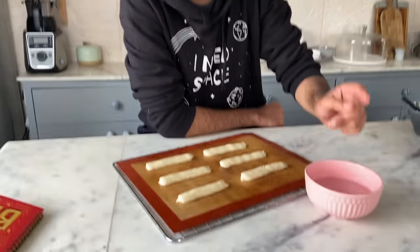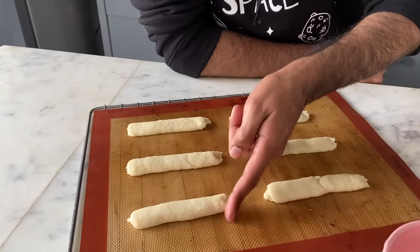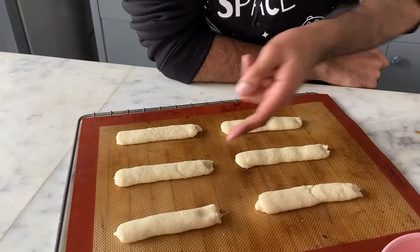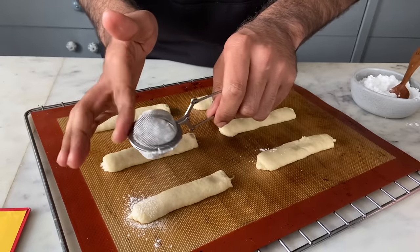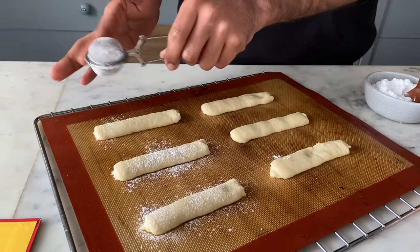To give my ladyfinger biscuits some fine edges, I'm going to dip my fingertip in cold water and just shape the ladyfinger biscuits as I want. Before I bake these, I'll dust them with some icing sugar.